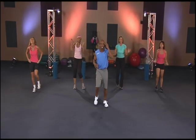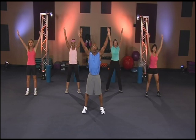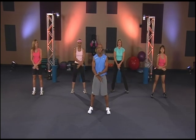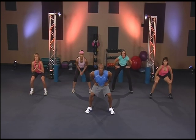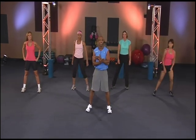Great job. Way to work. Let them legs burn. Take it up one. Cool it down. One more. Cool it down. Listen to your body. Sitting in there, get a nice little base. Just let it marinate there, let it sit there. And up on it. One more cool. And down.